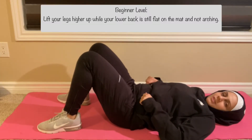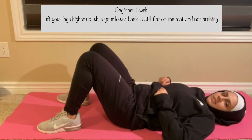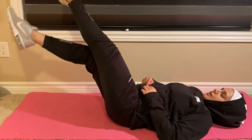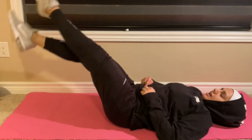A regression for this exercise would be to lift your feet closer to the ceiling. That takes some of the pressure off your transverse abdominis and it makes it a bit easier to perform. One, two, three, four, five.